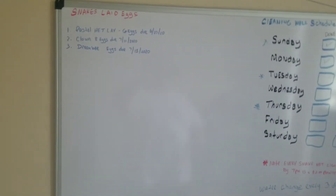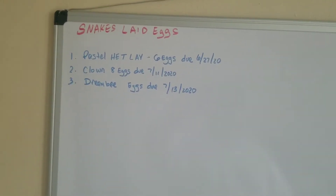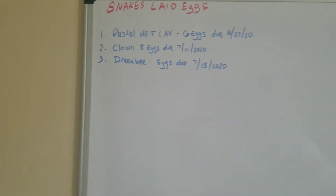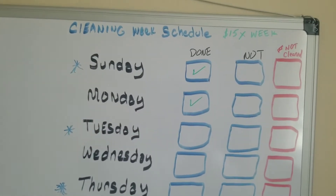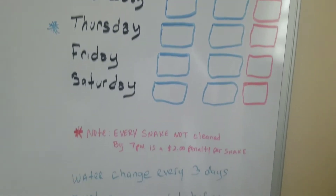This is the baby room. Right here I'm having the clutches — what I have so far that laid. I haven't actually put in the amount the last one laid yet, but I have to put that in as soon as I'm done. But this is a cool thing I did — I actually did this as an extra job for my son. I gave him a schedule of actually cleaning the snakes and he has to go through it daily.